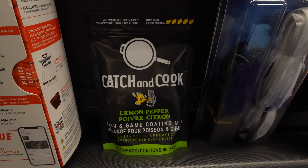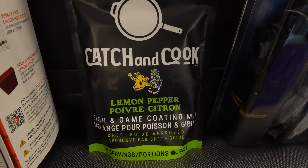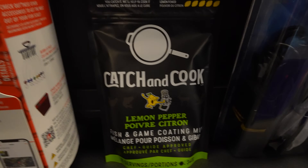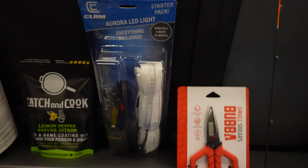Catch and Cook — I ordered these and they had to come down from Canada because I don't know if they have these in the states yet. Lemon pepper — this is the new Catch and Cook fish fry batter, the new flavor for this year. I bought a three pack from them online.